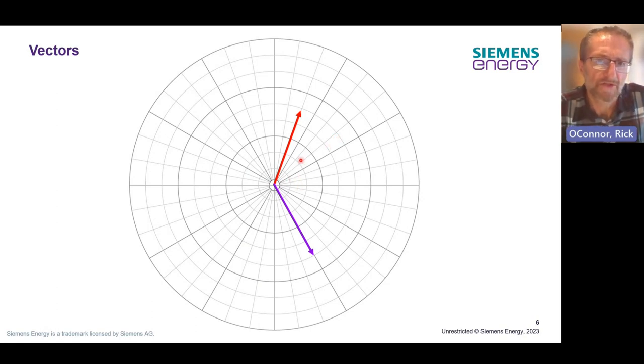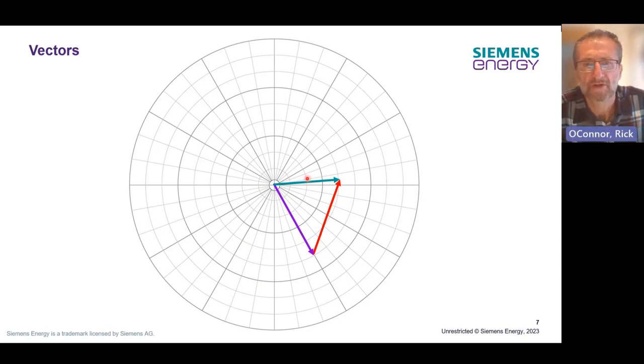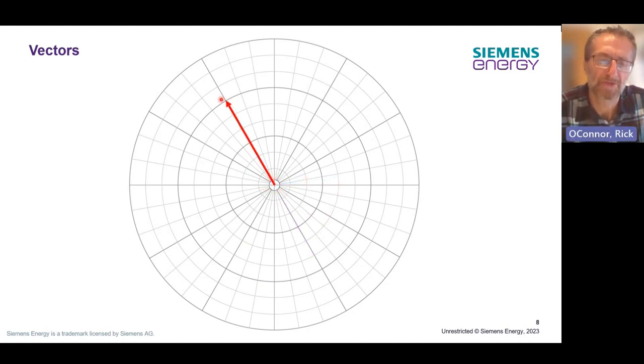When we draw vectors, we can use them to represent the actual force involved, and we can move them. If we have two forces, one acting in one direction and one in another, we can combine the two by adding them nose to tail. We can understand the combined effect of these by linking the two. When we do balancing, we represent the actual imbalance by a single vector showing the force in a particular direction, and what we should be aiming to do is to create an equal and opposite force to counteract this.